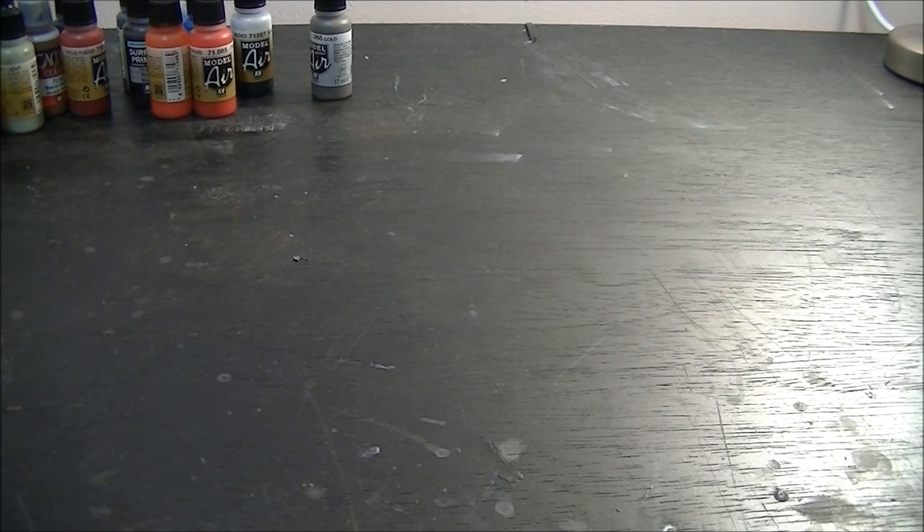Hey guys, Sam here from Demon Painting. What I am bringing you today is another update for my Lunar Wolves Army. What I wanted to show you was a couple of dreadnoughts I've been putting together. Now these took a lot of thinking, a lot of thought to come up with the concept for them, but I believe they're looking pretty fantastic.